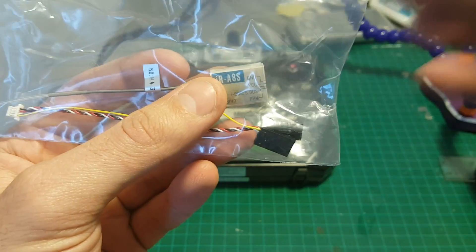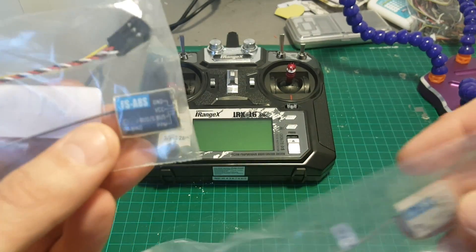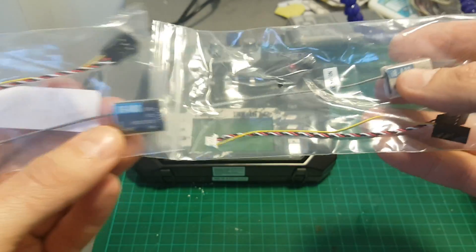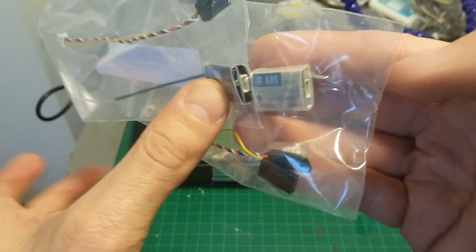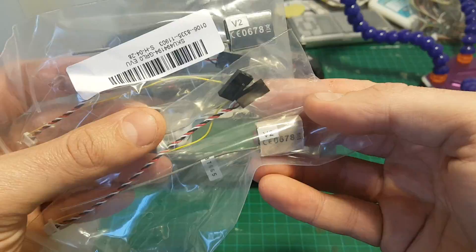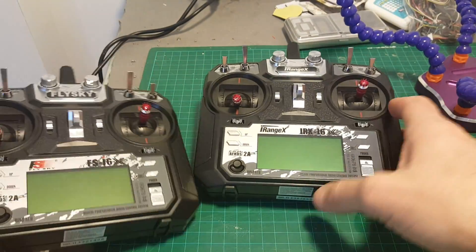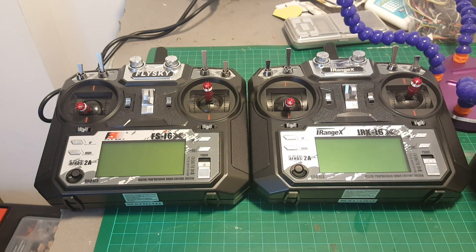This receiver is identical to the FS-A8S receiver — so this is Flysky's and this is the iRange X, and these are basically the same receivers. You can see we have also the same number on the back. And as I suspected, the iRange X and the FS i6X are identical. The only difference is the label on the remote controller.